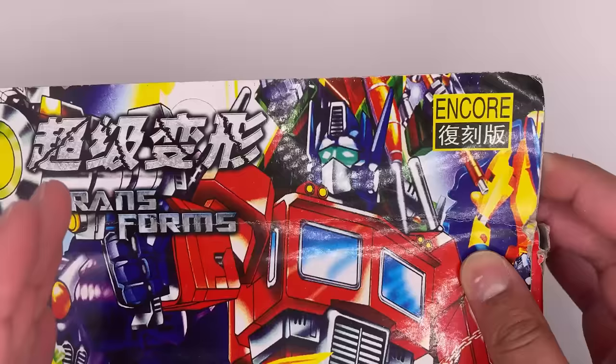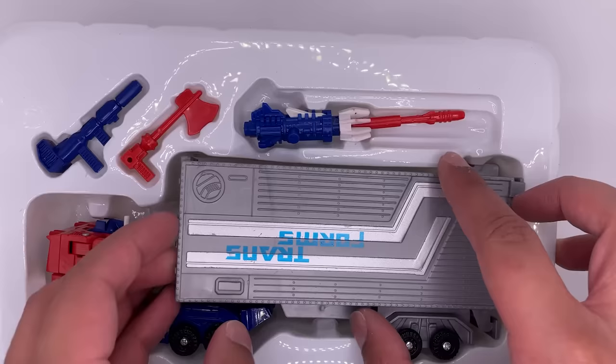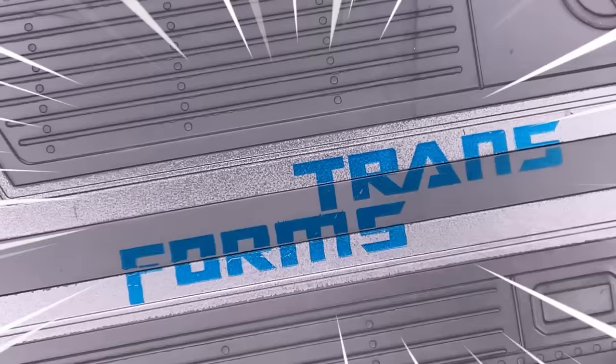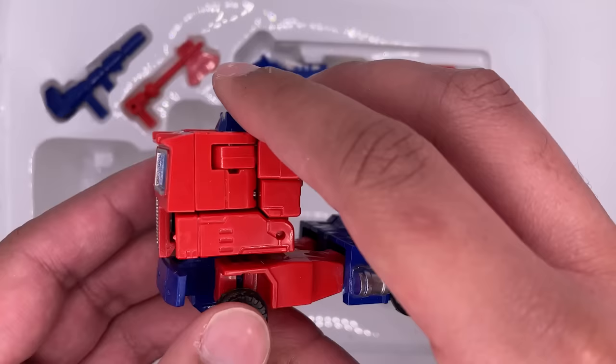I'm not sure what 'Encore' is — that could be the company that makes this figure. Now let's open it up. This box is just very cheap also. I do like how the trailer has the Transformers logo upside down on this side — it's right on this side, but it's backwards on this side. I don't know why they have the second half of the text first. That's so funny. Here is Optimus Prime in his vehicle mode, and we'll get back to him.